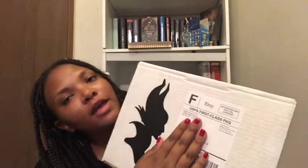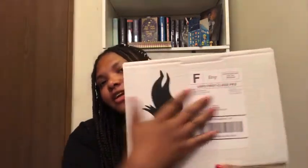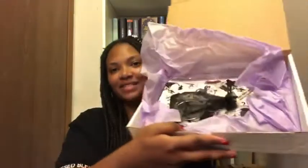This is from Book Gizmo — it is the Mean Girls box, a special box they did. I'm blocking my address but as you can see it says Mean Girls and you've got Maleficent on the box, which I thought was pretty cool. Inside the box it's purple and white. It says thank you for ordering the Villains Box — use coupon code to save 15% off any Book Gizmo purchase.